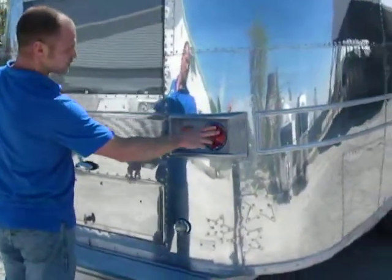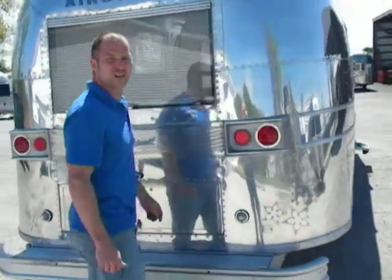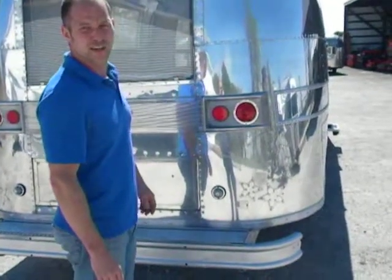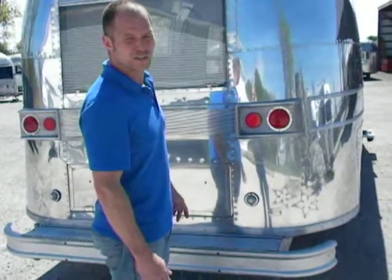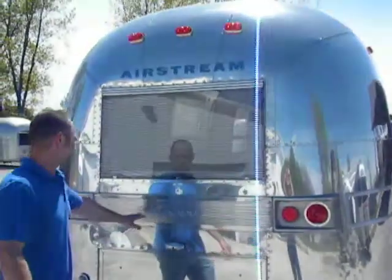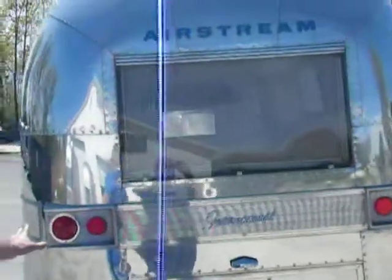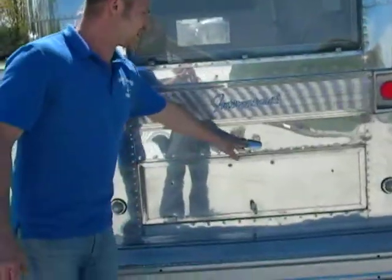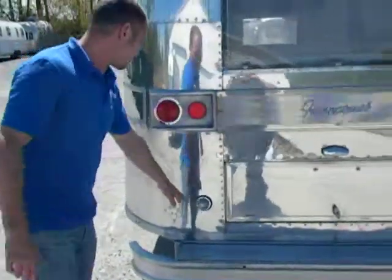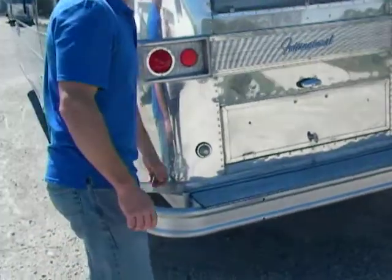Same with the tail lights — they get new lenses. If the cups are bad, we always replace them. Vintage Trailer Supply has reproduced a very nice aluminum tail light housing, so we install those as well. The plates on the back all get cleaned up and refurbished, and they all get new license plate light brackets. This particular model has the beehive lights, and we put glass ones on.